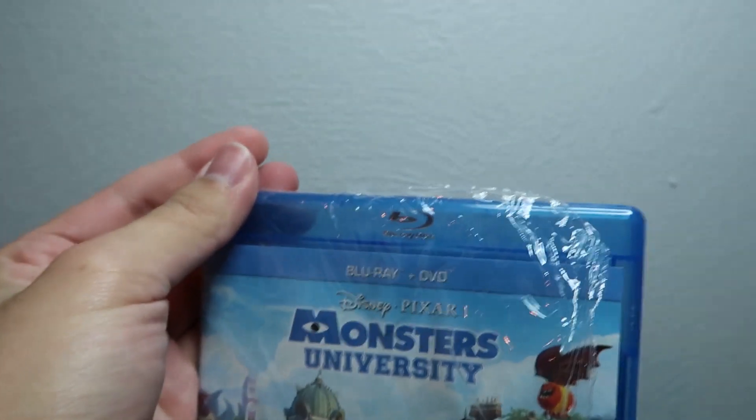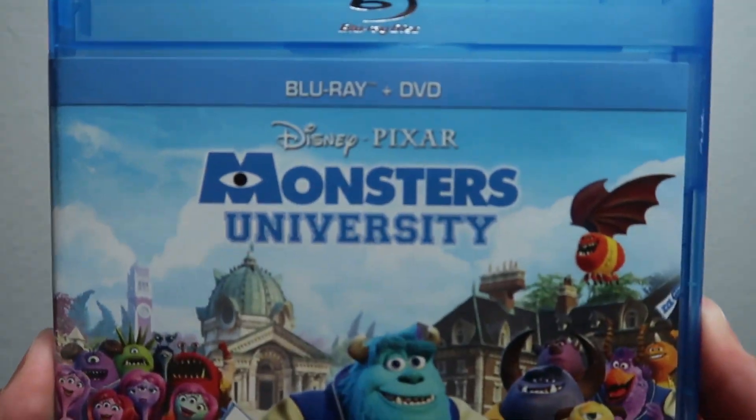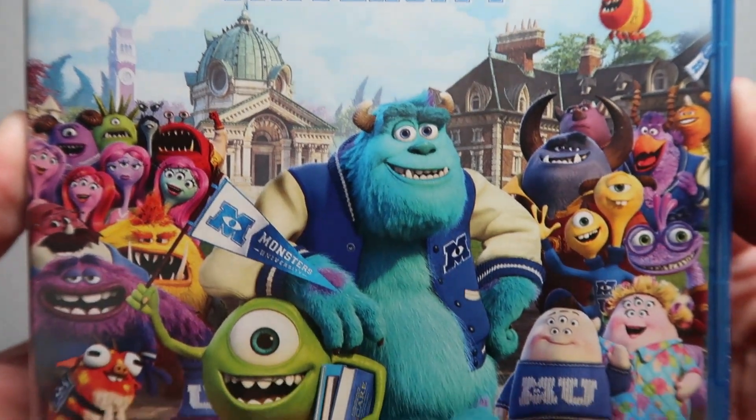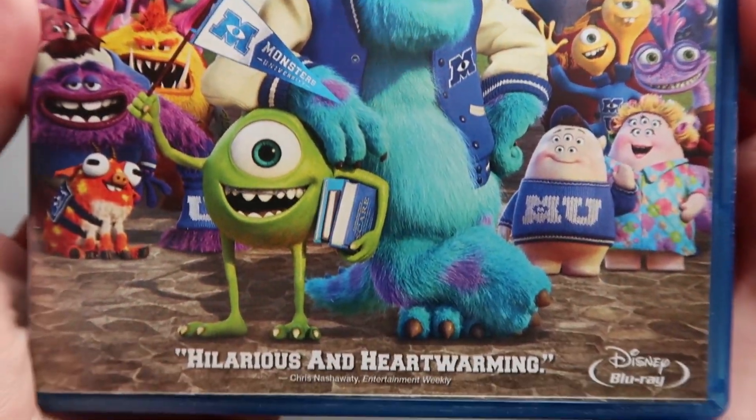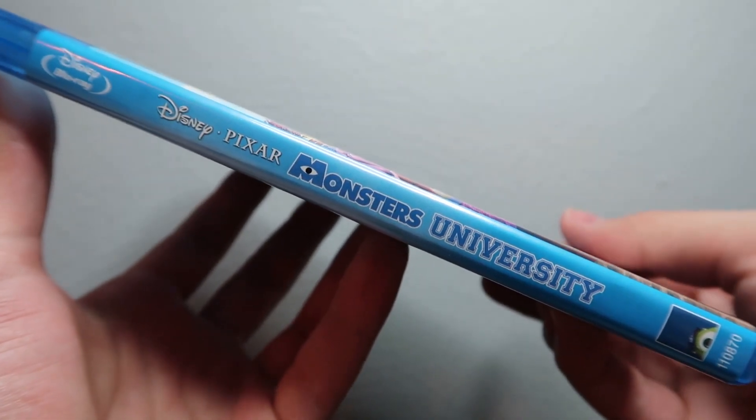Let me move my camera. Taking off that shrink wrap — here we've got the cover without the shrink wrap, and a much clearer look at the spine.